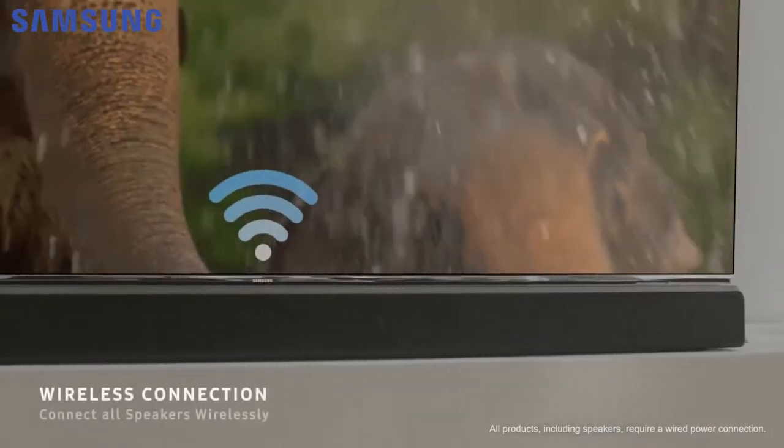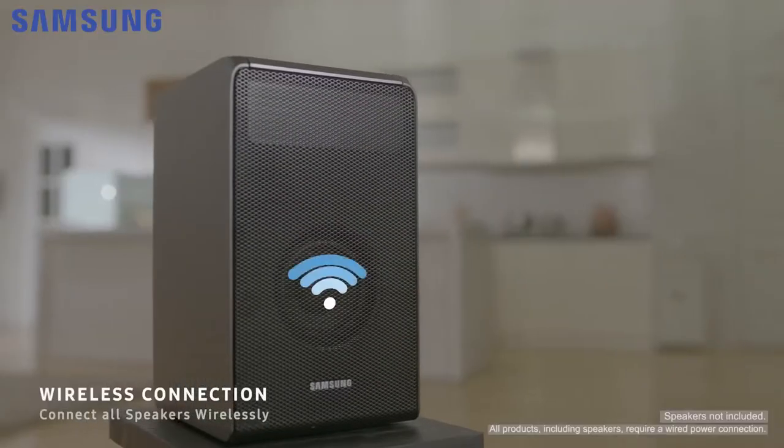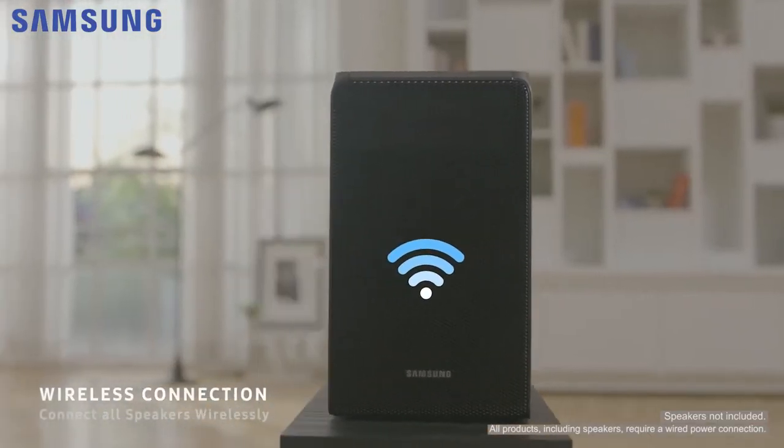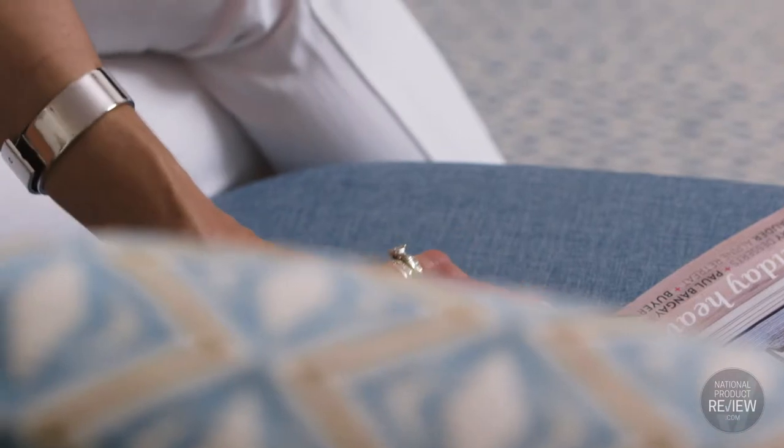Wireless multi-room audio allows you to spread music throughout the home by connecting wireless devices to the soundbar. You can play different songs in each connected room at once, or stream one song everywhere, and control it all from a compatible device.